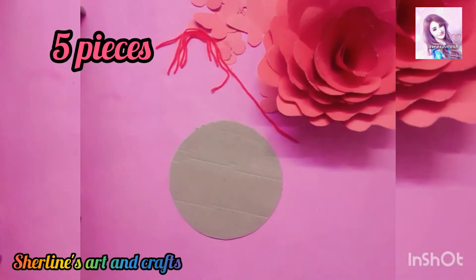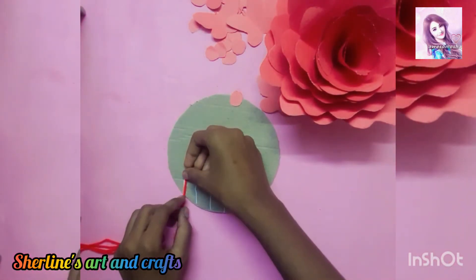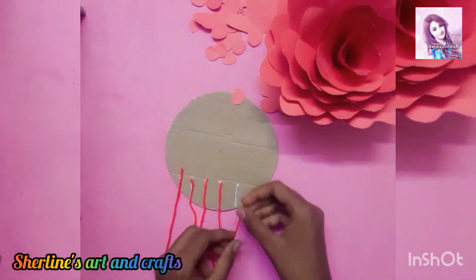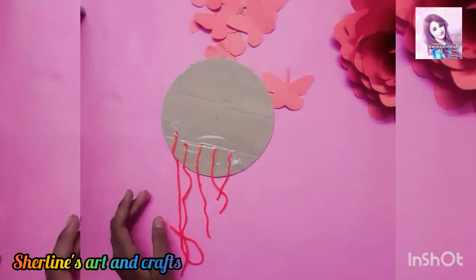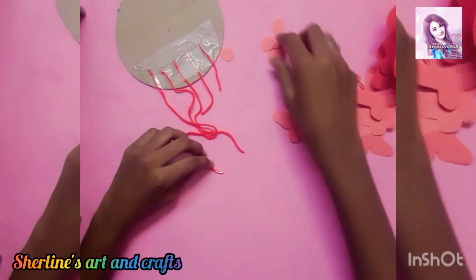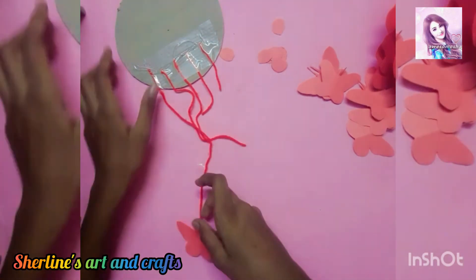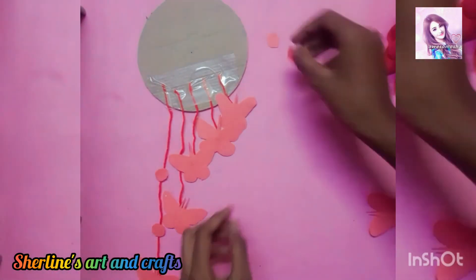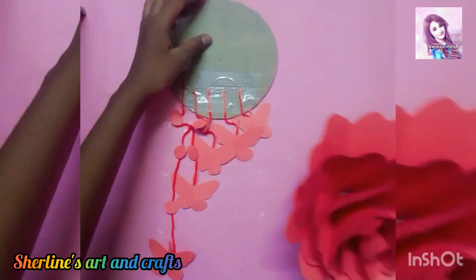I will cut the thread in the thread, in round shape, and in a line. Let's add the thread to the end of the thread, add the circles to the thread, and add the flower to the hard glue.